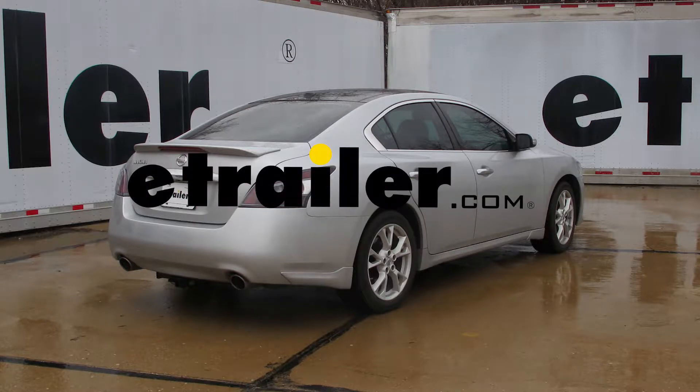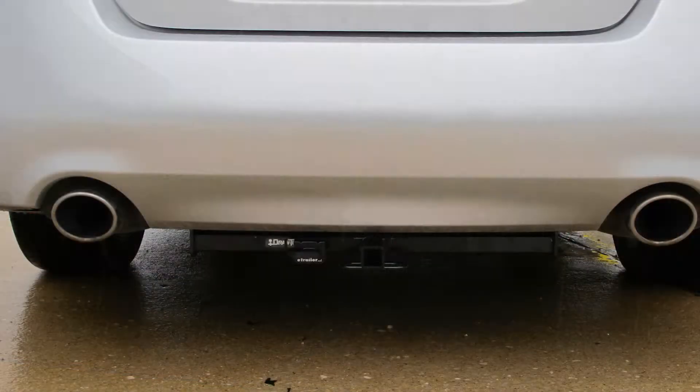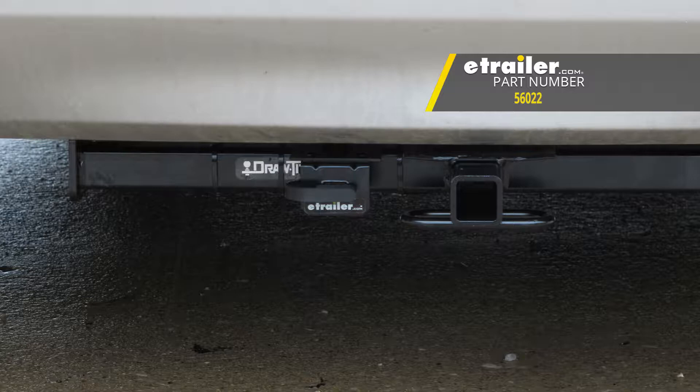Today in our 2014 Nissan Maxima, we're going to be taking a look at and showing you how to install the CURT T-Connector Vehicle Wiring Harness with 4-Pole Flat Trailer Connector, part number 56022.